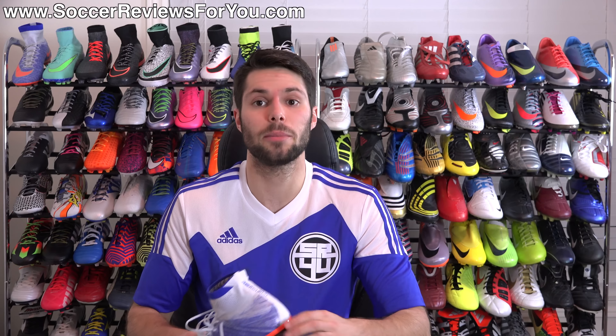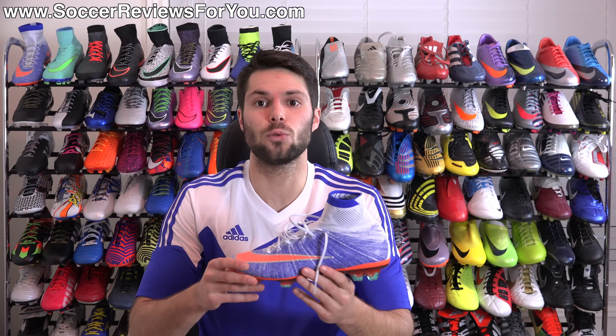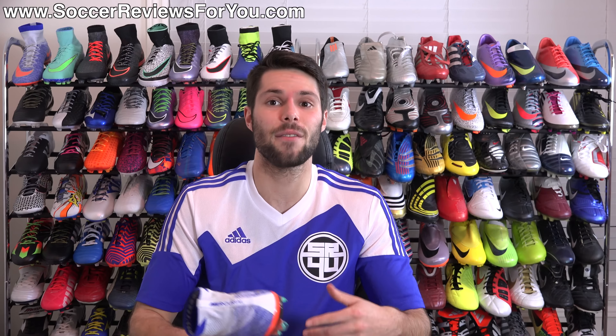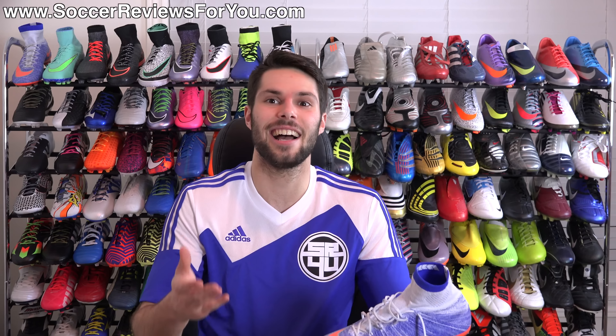That's it for my review of the latest 2016 women's colorway of the Mercurial Superfly 4 from Nike. If you're interested in more info, check out the review page on my website — first link below — where you'll find high-quality images and buy-it-now links with exclusive SR4U coupon codes to pick these up below the $275 retail price. If you have any questions, leave them in the comments. If you enjoyed today's video, give it a like and subscribe for daily videos on all the latest soccer gear. Thanks for watching!